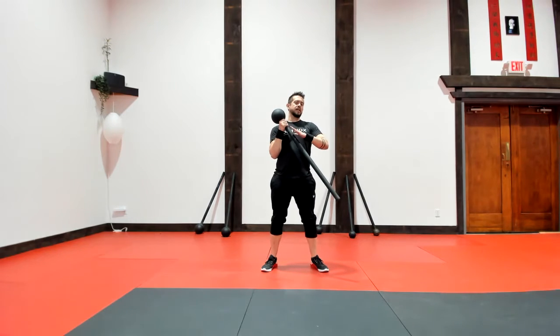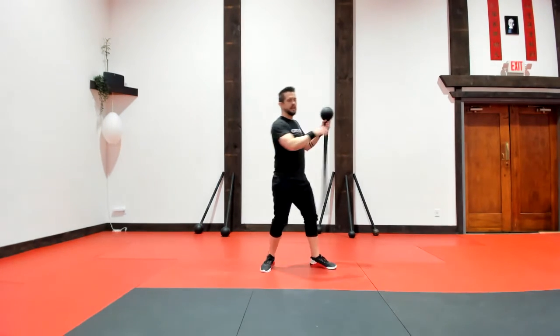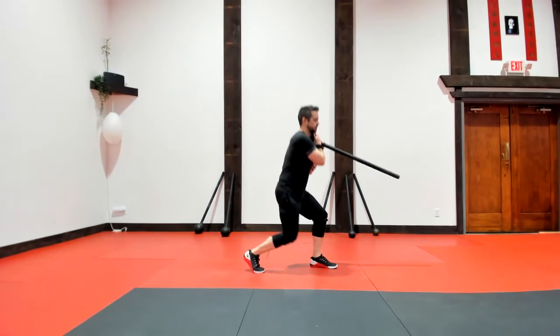But instead of staying on one side, every time my hammer curl comes back, I switch sides. Heel, toe, and switch.